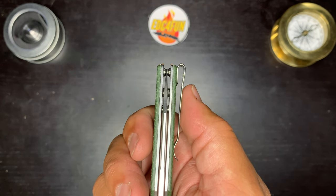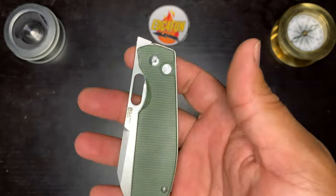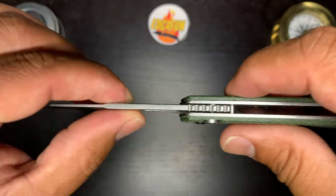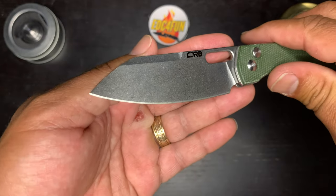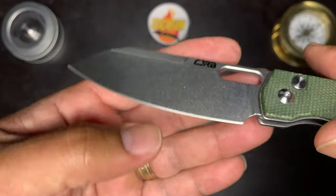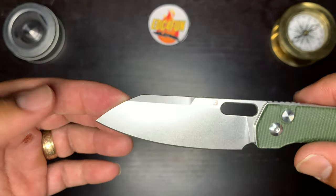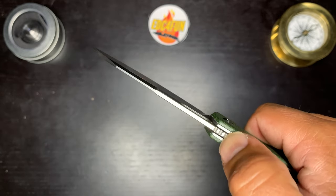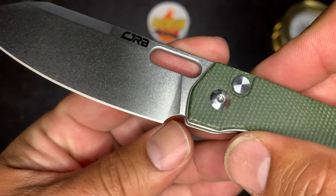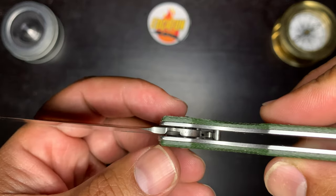Got a deep carry pocket clip. Blade centering is spot on. Locked up nice and solid — no blade play in any direction. Very thin blade, got some nice belly on it. Beautiful stone wash. Decent factory edge on there. Nice swedge on the top. No jimping except for back here. Got a generous sharpening choil — the plunge grind comes right about there.